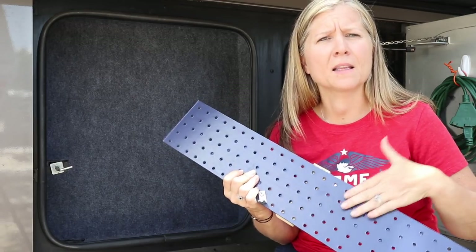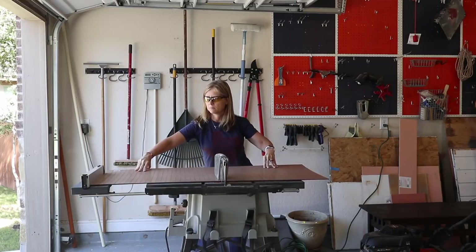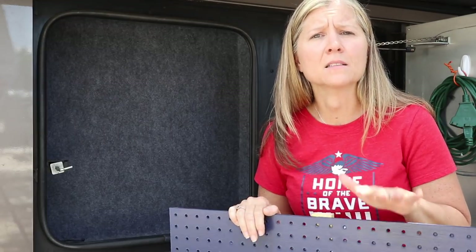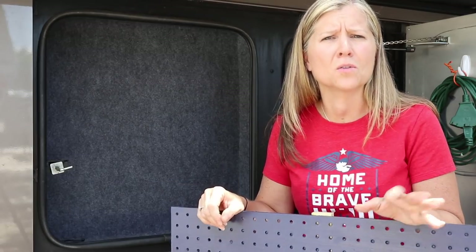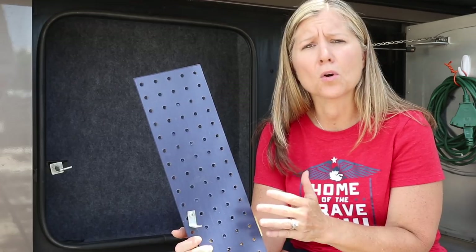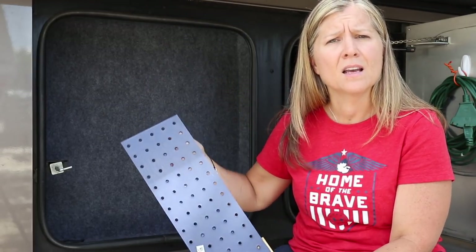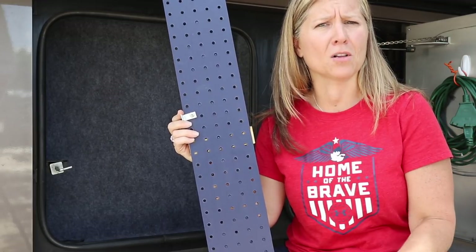The process for making the pegboard was actually pretty easy. I cut three pieces to fit each side, and then I painted it with just leftover paint we had in the garage. I decided I did not want to screw into the RV because it kind of freaks me out a little bit — I'm worried about leaks and holes, and I don't know what I'm drilling into. In order to brace it so it's not falling forward when we're driving, I actually attached each side together with an L-bracket. That way they would hold them in place and keep them from falling over.